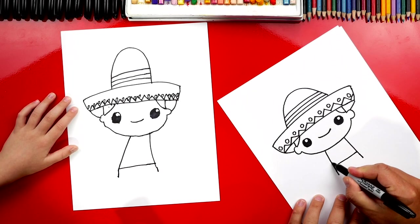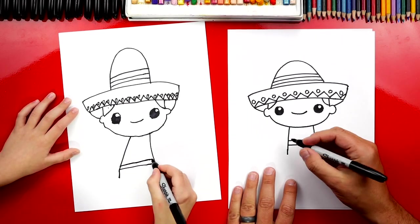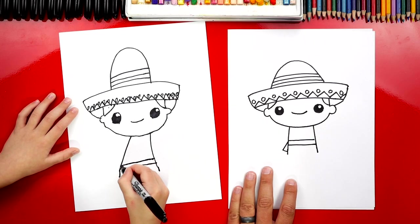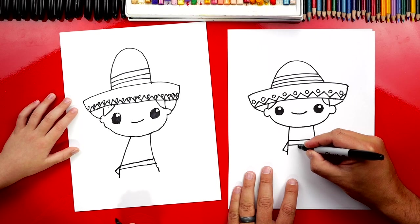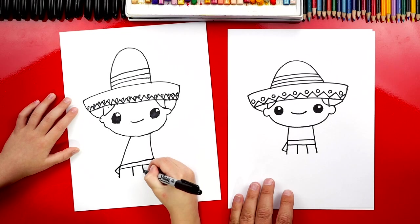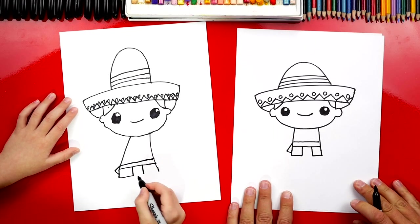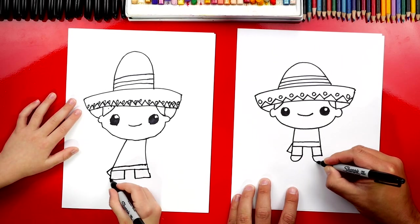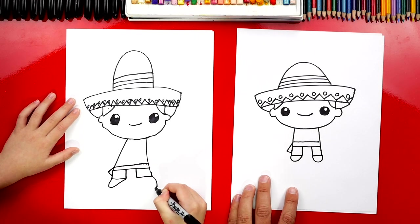Now let's draw his belt — I'm going to draw another line that goes across. Then we're going to draw an L shape over here, a line that comes down and in. Now we can draw two more lines for his legs inside, and then connect those two lines on each side. Then let's add his feet — I'm just going to draw a little U shape on both sides.